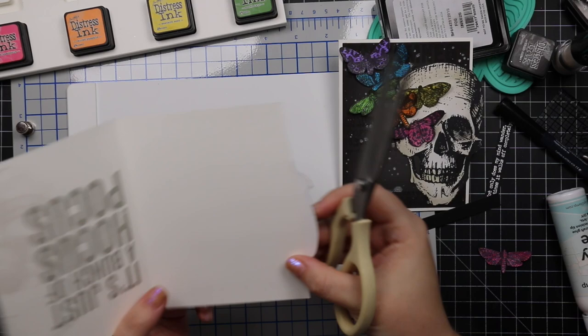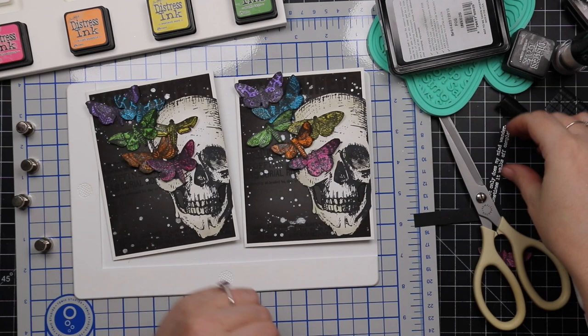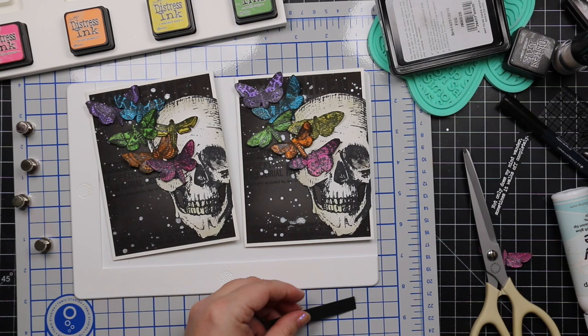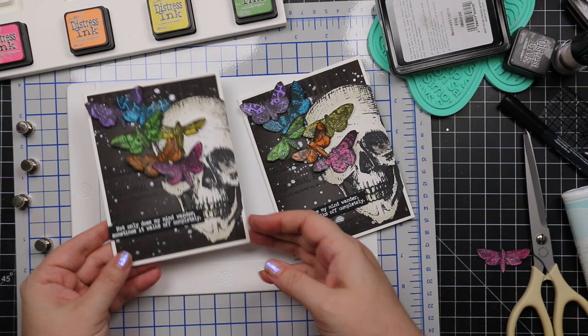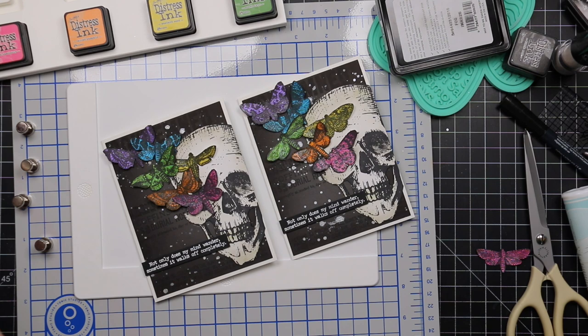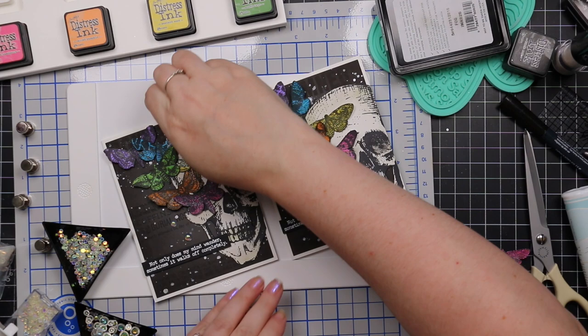I adhered them into place with glue just on the centers so the wings pop up a little for dimension. Once the glue dried, I flipped these over and trimmed off the bit of skull hanging off the edge so the cards fit a standard A2 envelope. The sentiments I popped into place with thin 3D foam squares for a little dimension. Then I adhered some Studio Katia iridescent bubbles — they're just perfect.